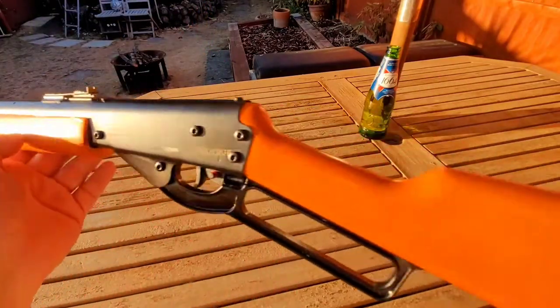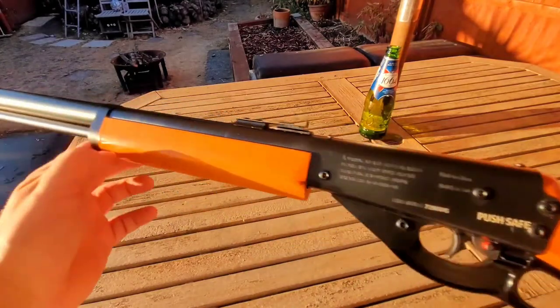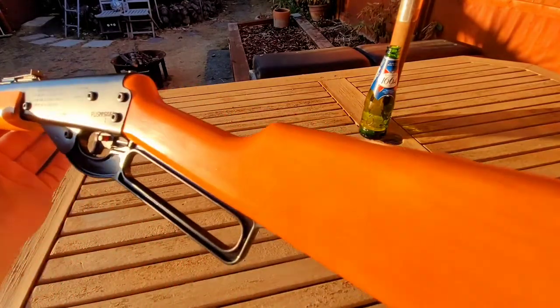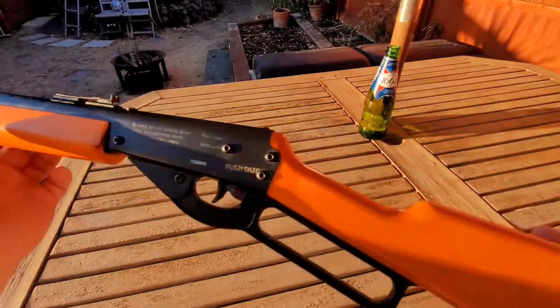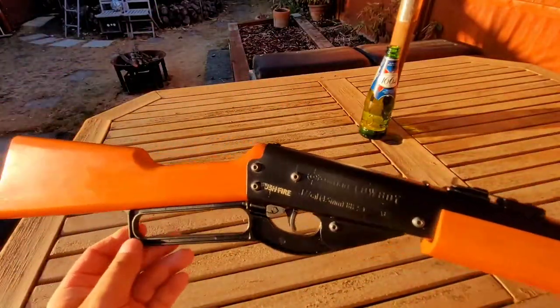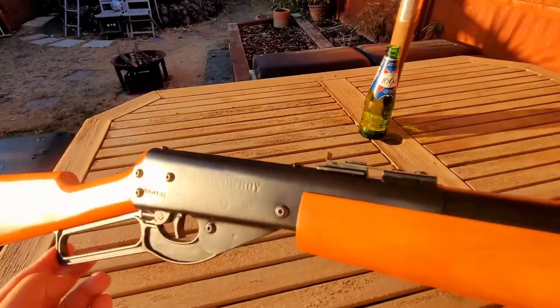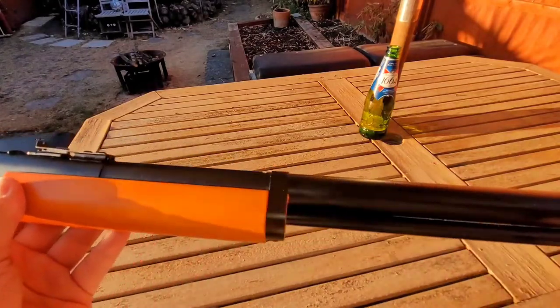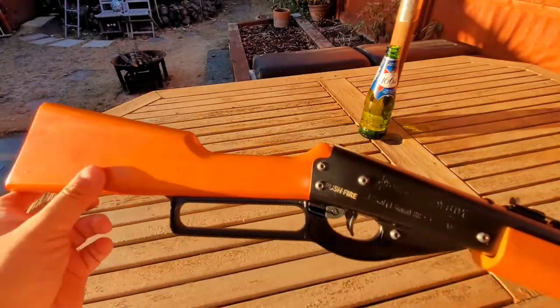It does about 350 feet per second, and apparently it is actually on the ball at 350, which is a little bit more powerful than the Red Rider that always shoots a little bit under. Having a quick shoot, it does seem to knock the cans a little bit harder than the Daisy.